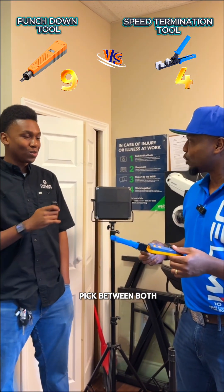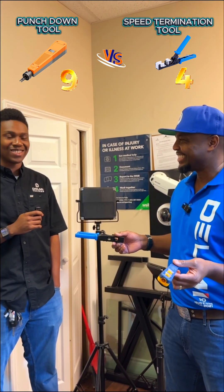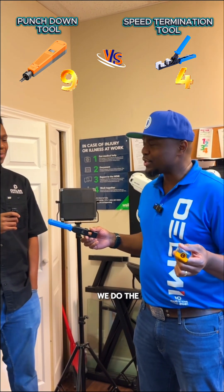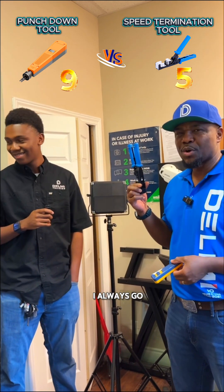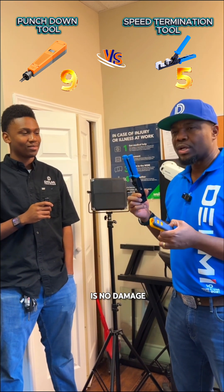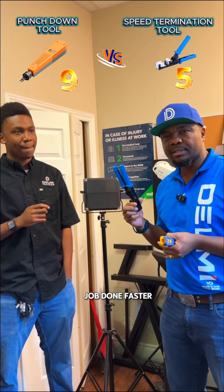What would you pick between both to terminate on a keystone jack? You know, I'm a speed master — that's what I am. Every time we do the competition, I like to win. Efficiency is my thing, and this is the reason why I always go with the speed termination tool. One pump, there is no damage onto the IDC. You get the job done faster. You make more money.